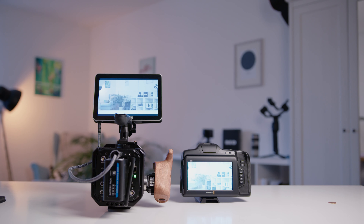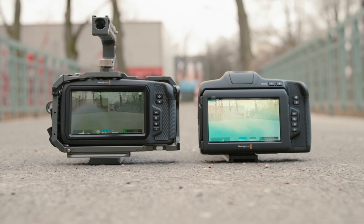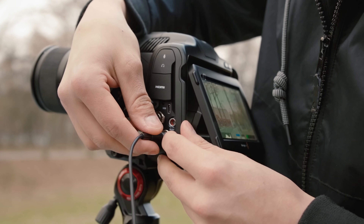We also compared it to my SmallHD Focus 7, which has 1000 nits. Blackmagic states the 6K Pro screen has 1500 nits, and as you can see it is much brighter. I personally never had an issue filming outside with the Focus 7, so I assume you can definitely use this screen outside based on the brightness. The blue tint is really an issue though, and hopefully Blackmagic fixes that. We also didn't use any LUTs, so that's the log image you're seeing on screen.